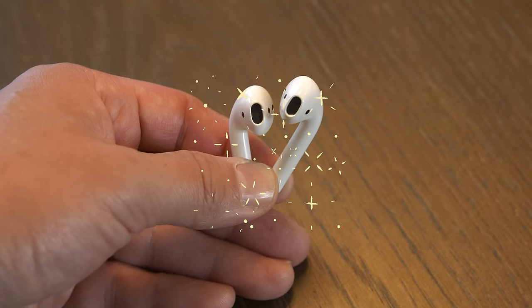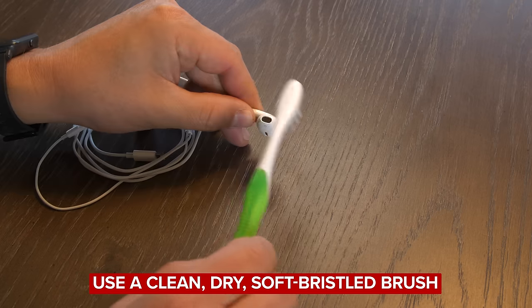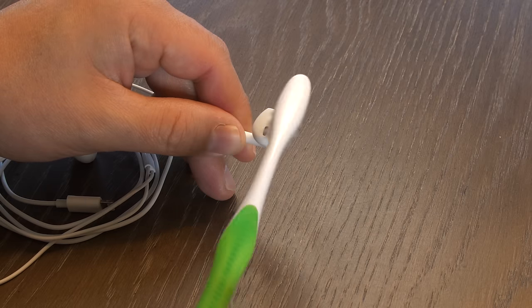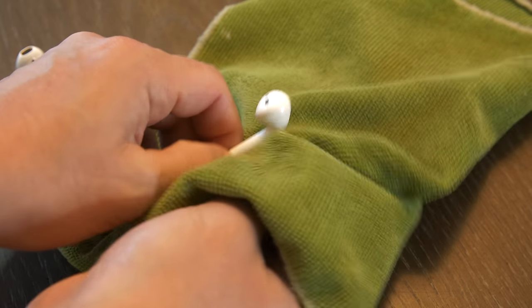See how clean and beautiful they are now? Apple's guidelines on how to clean wired EarPods are almost exactly identical to how to clean AirPods, except for one minor difference. Apple says you can use a clean, soft, dry, bristled brush to remove any debris from the microphone and speaker meshes on the EarPods. Other than the clean, dry, soft, bristled brush, the rest of the guidelines are identical to the AirPods and AirPods Pro.